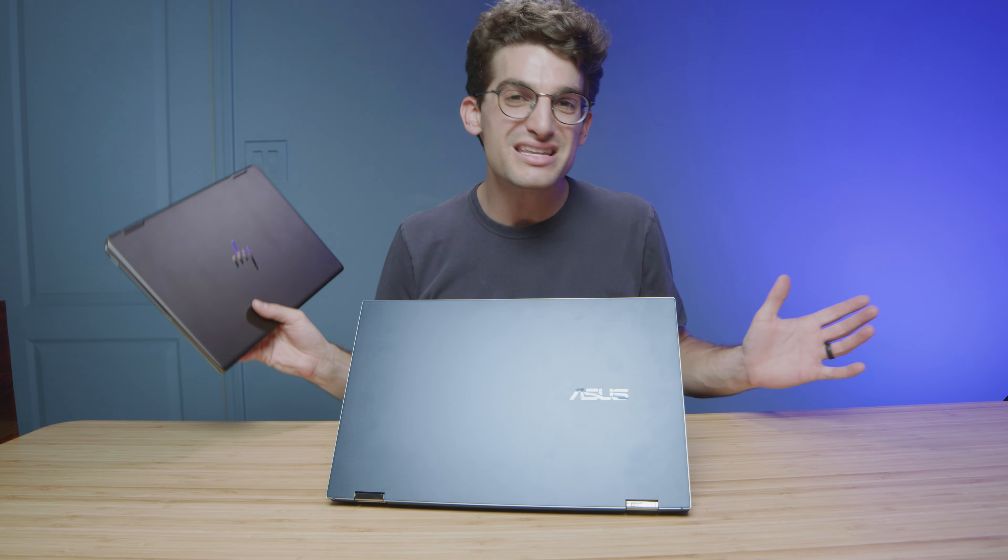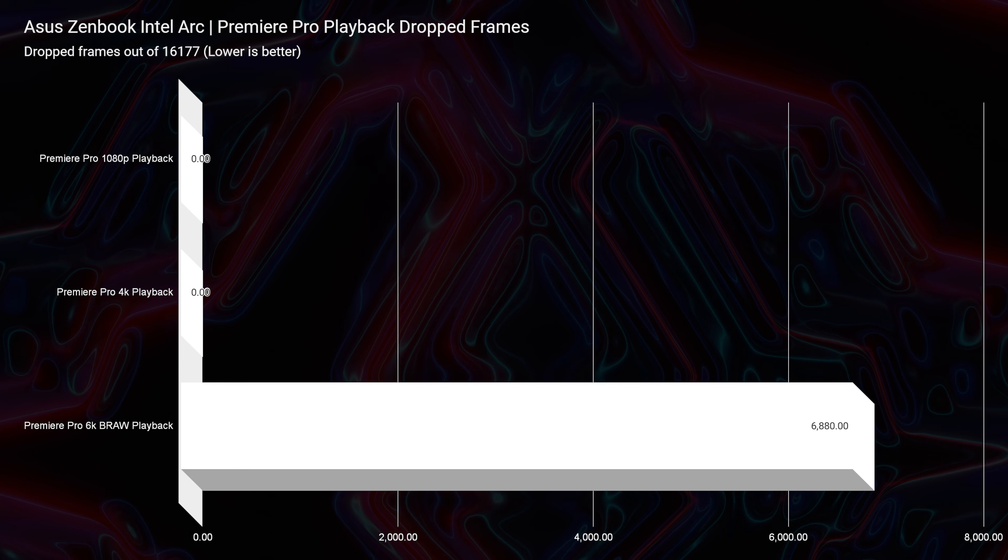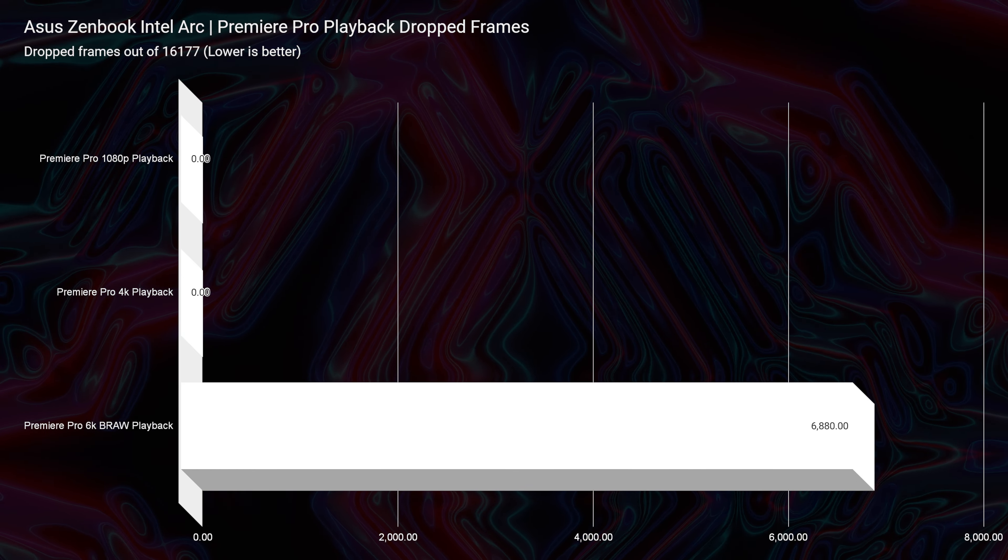For 4K playback, when it came to the HP Spectre, it dropped about 74 frames for full-quality 4K playback — there wasn't even any i7-1260p system without a dedicated GPU dropping that many frames, so it was a big glitch with that system. I jumped into Premiere Pro with the Asus ZenBook and dropped zero frames with the 4K video playback. For 6K B-RAW playback, we saw about 6,833 dropped frames, so I would not consider the Intel Arc A370M a revolutionary product for 6K video editing. I think when I test their 5 or 7 series later this year, I'm excited to see what kind of performance we can get for 6K B-RAW video editing.